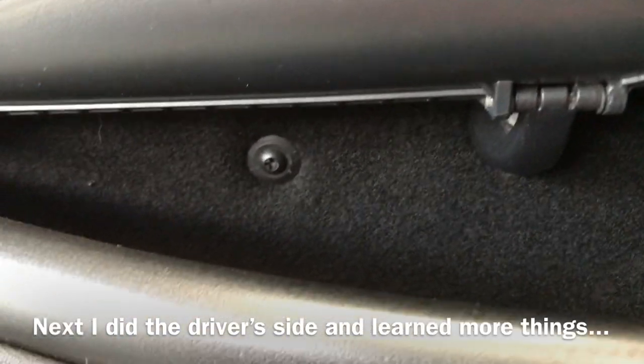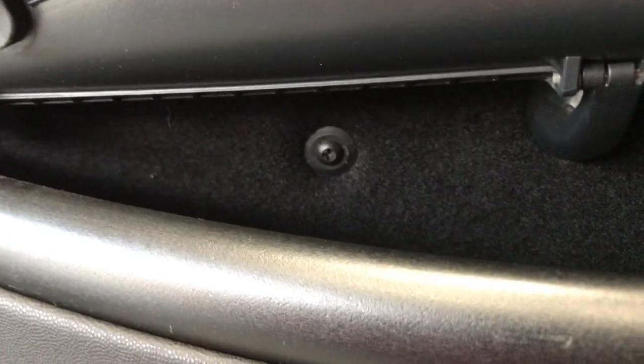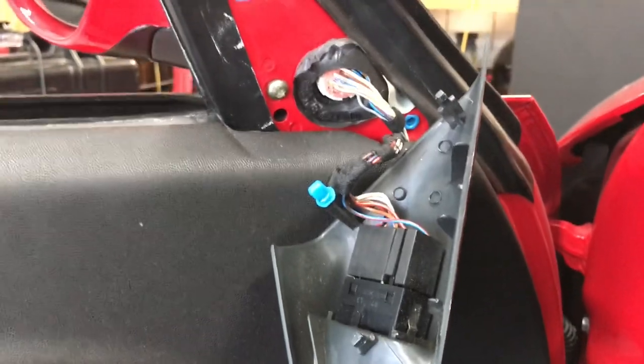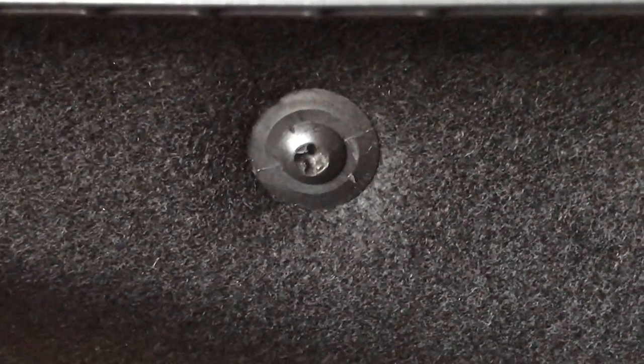On my driver's side door there is actually another torx screw in there, and the little wind sail on this side has your mirror controls, so it's all wired up. Correction — that is a Phillips screw.